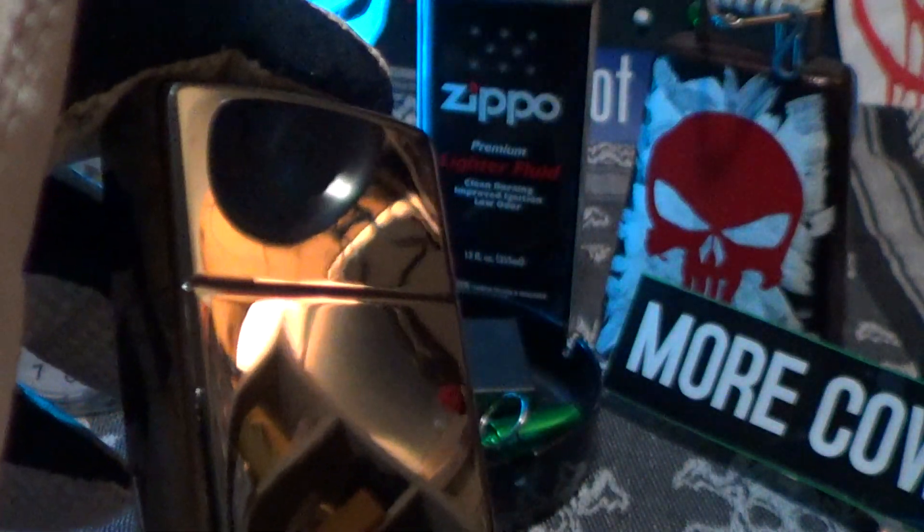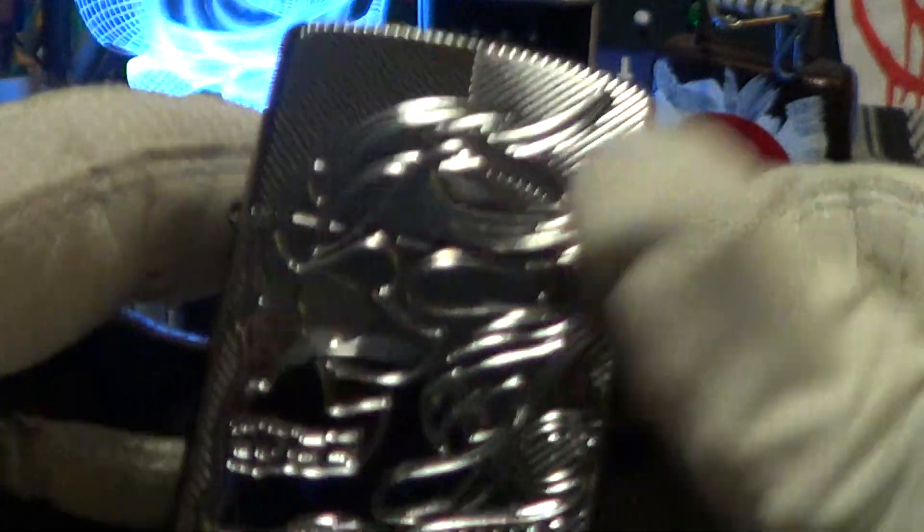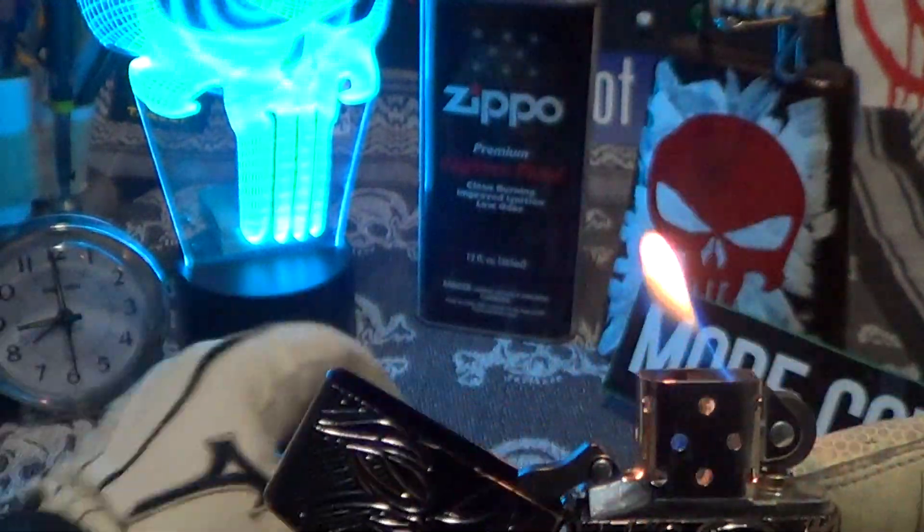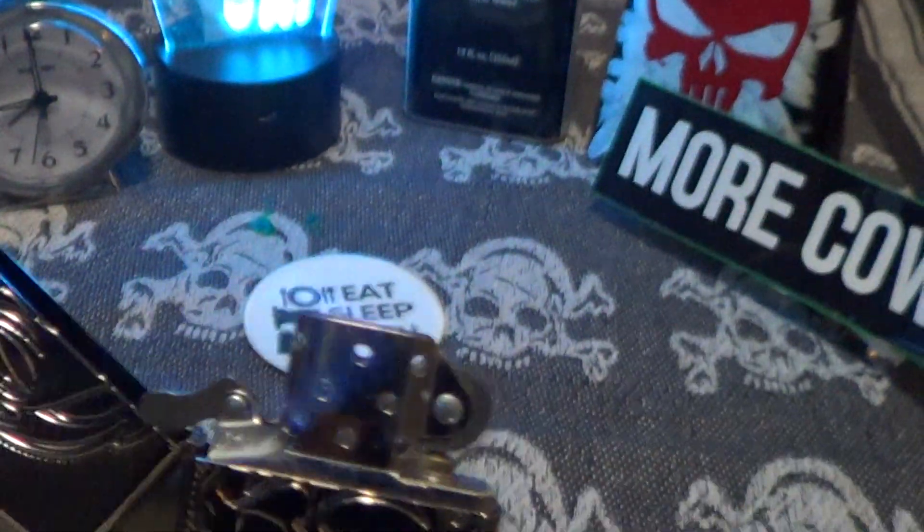This is a black ice finish and it will take all the fingerprints you want to give it — a very high polish. It's got a steel insert, lights up nice and real good. The armor thick case gives it a really good sound. Let's do a drop test on this — armor Zippos pass drop tests really well because they don't bend or break.